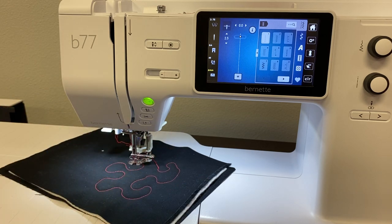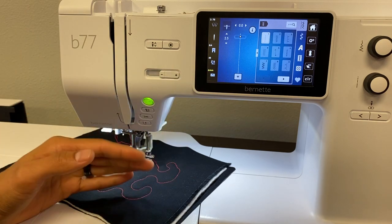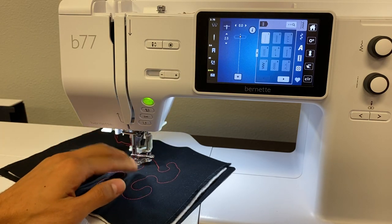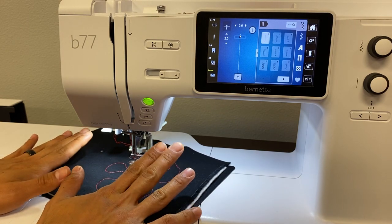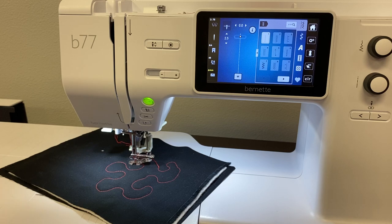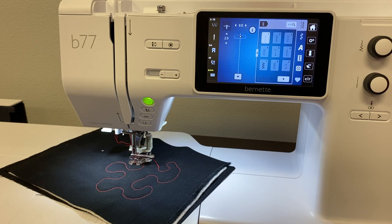Hopefully this helps when it comes to getting your machine set up for free motion quilting. One question I get a lot is what to set your stitch length to. Well, it doesn't matter what your stitch length is set to because your feed dogs are disengaged — they're the only thing that control your stitch length. You are controlling everything from this point on on the Bernette. Now if you're working on a Bernina where we have the BSR — the Bernina Stitch Regulator — that's completely different. That allows you to tell the machine what you want your stitch length to be, because the BSR regulates your stitches. That's found on most of our Bernina machines. But with the Bernettes, you have to control your stitch length yourself. Hopefully that answers your questions. Happy sewing, happy quilting, and thanks.